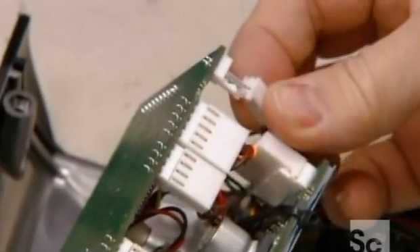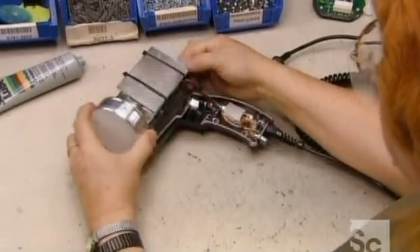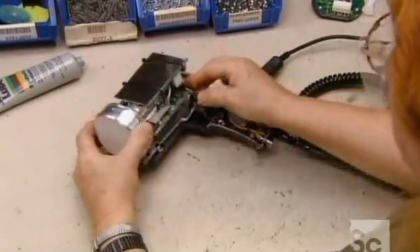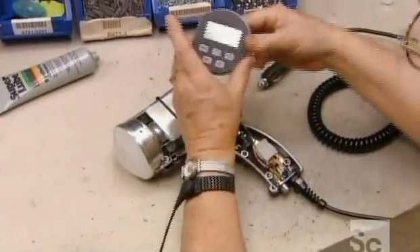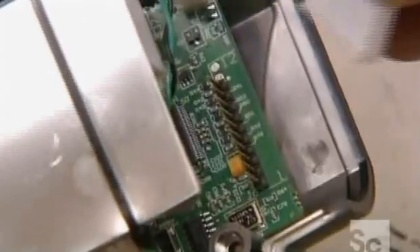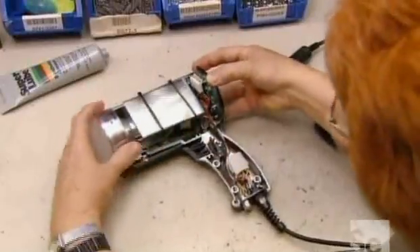She links the two computer boards, ensuring a good connection because one will power the other. Then she installs the radar gun in the molded casing. She plugs the display assembly into connectors on one of the computer boards, then slides it into grooves in the casing.